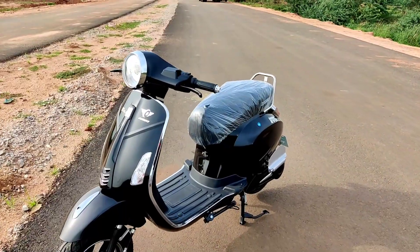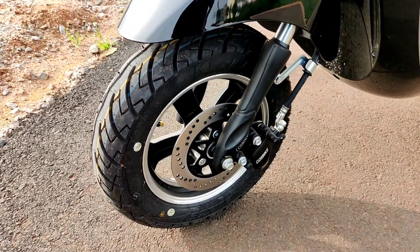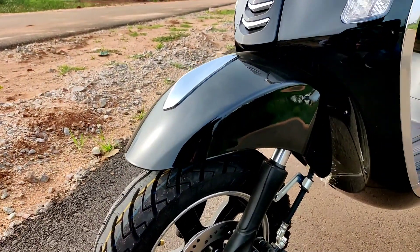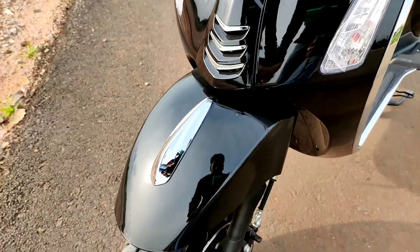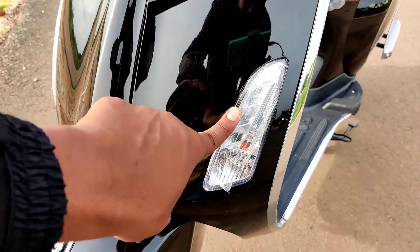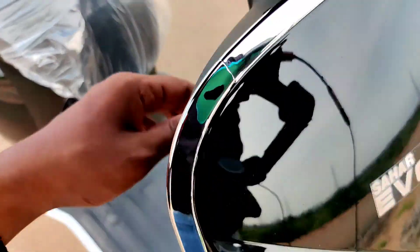Starting from the tires, it gets 10-inch alloy wheels with 90x90 tires, disc brake, and telescopic suspension up front. There are chrome elements featured throughout, along with LED DRLs and halogen turn indicators.